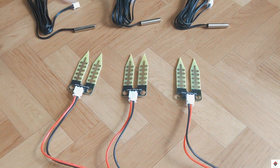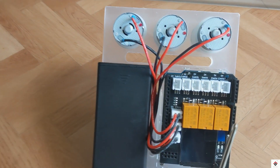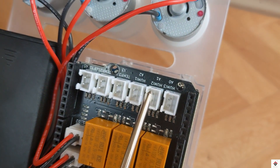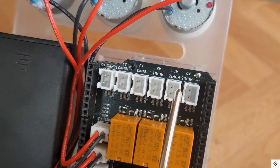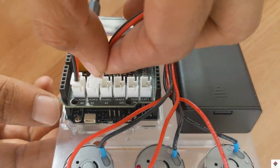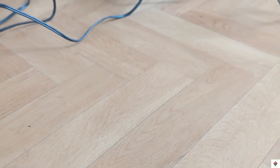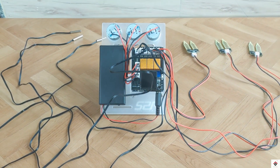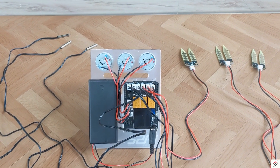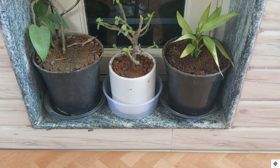The three soil moisture sensors and three temperature sensors connect to the input connectors. That's all the connections — it's just plug-and-play and we don't need any external wiring. Now I'll mount all the sensors into the pots.